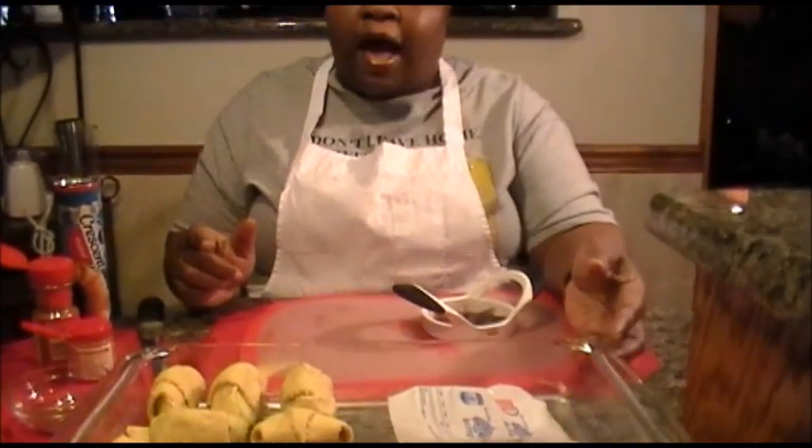Let's get started. This recipe is called apple dumpling. I know there are several ways to do apple dumplings, but I'm going to do it a quick way. I will come back at a later date and show you how to make a different apple dumpling if this is not your choice.